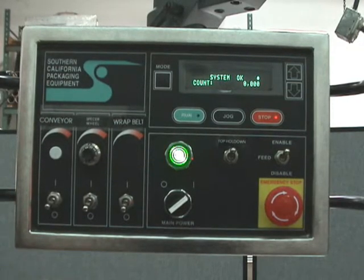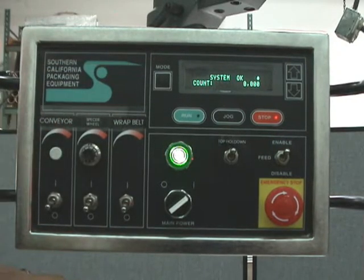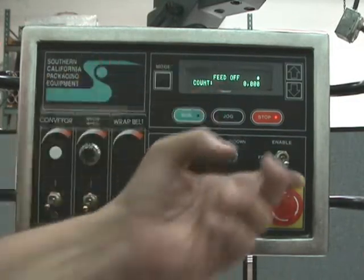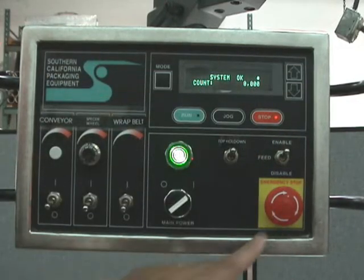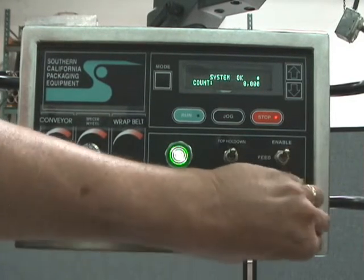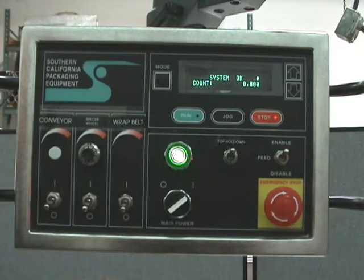You can complete that and then press stop again for two seconds. In normal run mode, you'll see 'system okay.' When you do things like turn the feed off, it'll indicate what you've done. If you have the e-stop depressed, it'll also tell you that the e-stop is on. It'll come back off as soon as you release whatever was causing the error.